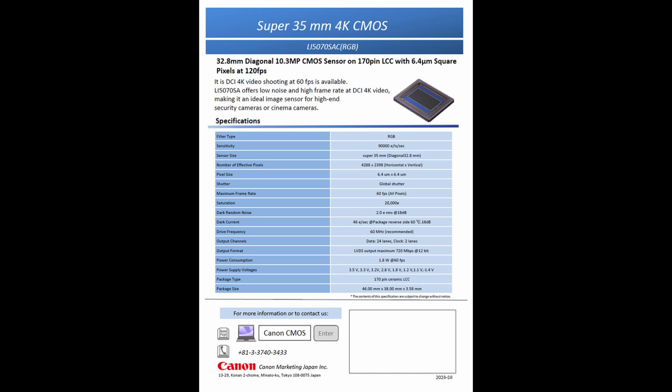Here's the headline. It's a Super 35 size sensor, which is like APS-C's slightly cooler older sibling. So for those keeping score, it's got dimensions of 27.4 by 15.3 millimeters. Translation: it's pretty big for a crop sensor, and it's eyeing your cinema dreams. Now let's talk crop factor. The L15070SA has a 1.3x crop. Quick math: that means it scales down Canon's full-frame L15030SA sensor — which, by the way, is a global shutter beast with 19 megapixels — to a modest 10.5 megapixels. Coincidence? I think not. Canon basically went, let's shrink this thing down and see if people bite. Classic Canon.